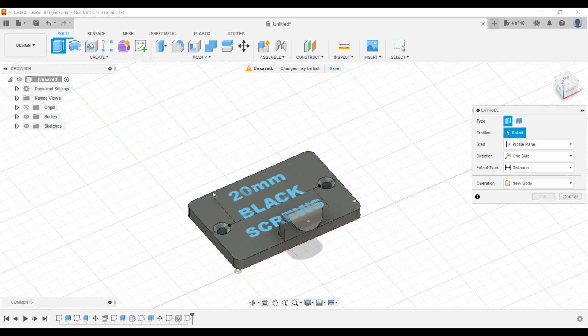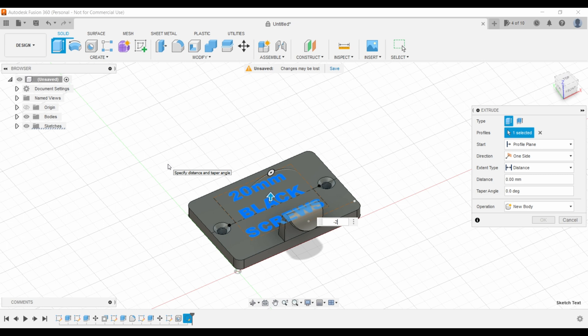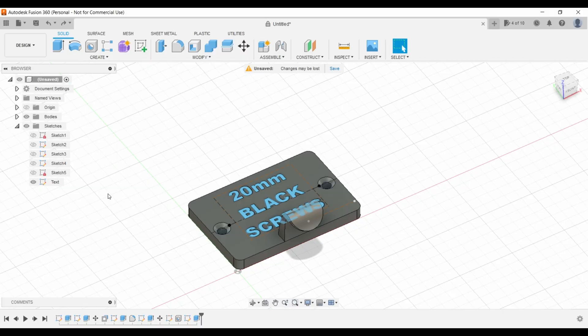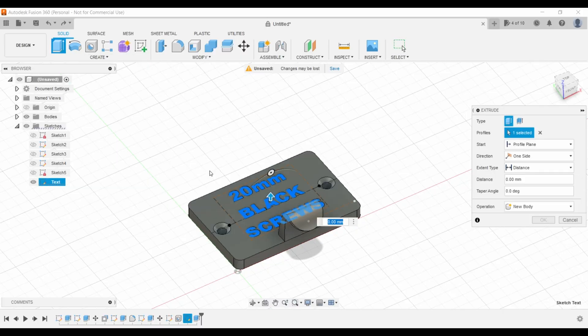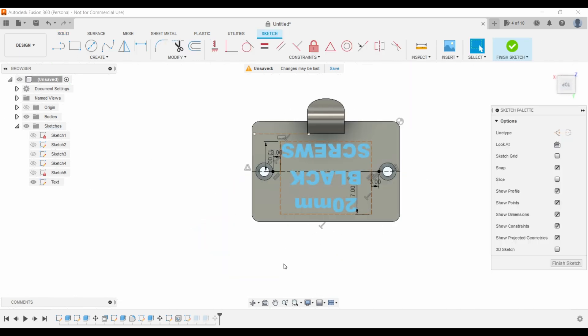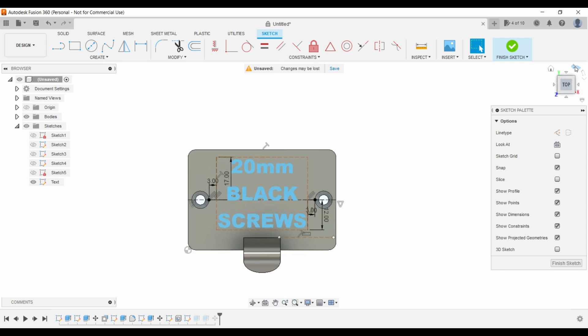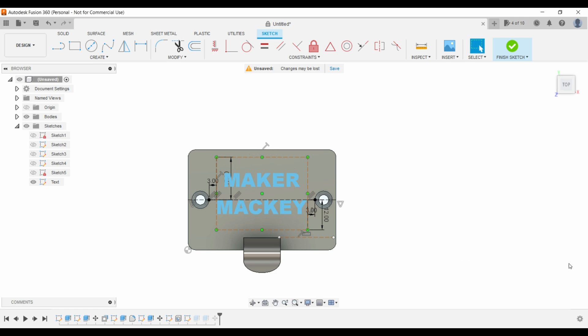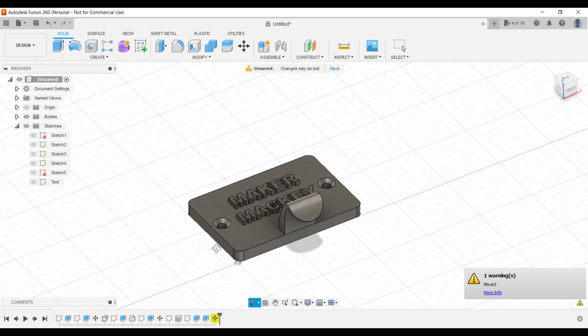We're going to extrude the letters and go minus 2 because we want them embedded 2 millimeters into the plate. We'll turn that sketch back on, select the letters again, extrude up 4 millimeters, and make sure it's a new body. When you get your file, all you need to do is come into this text, double click to bring it up, and then just change the letters to whatever you want — for example 'maker'. Hit OK, finish sketch, and the letters have changed.